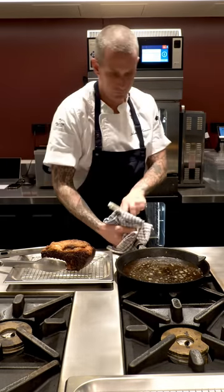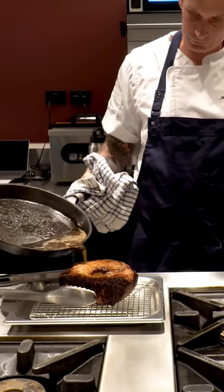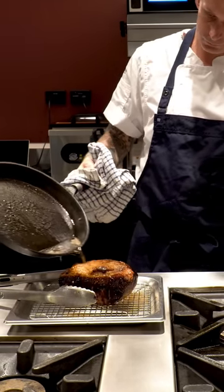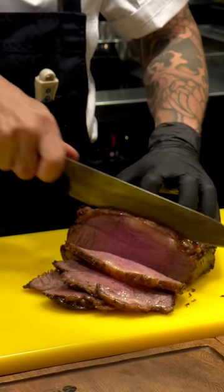The next key thing is resting — you've got to rest your meat for a long time. People often don't rest it long enough, and especially at home you can rest it as long as you want really. You can always flash it to heat it back up if it's dropped too much temperature. And there you have it — the perfect roast sirloin for your family this Sunday.